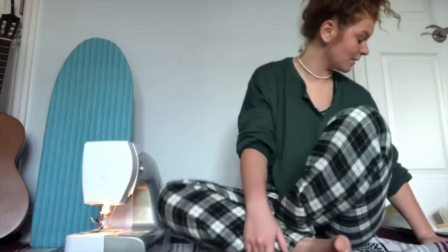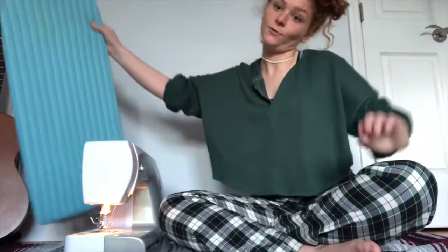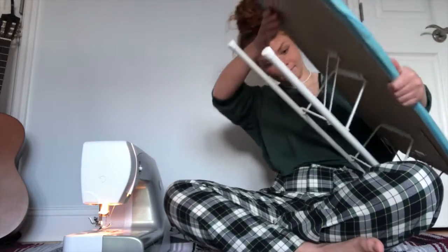I'm very excited to announce we have a new addition to our floor. Say hello to the tiny ironing board. What I'm going to do now is press the little slit and also the waistband, which is just going to make it easier to sew.